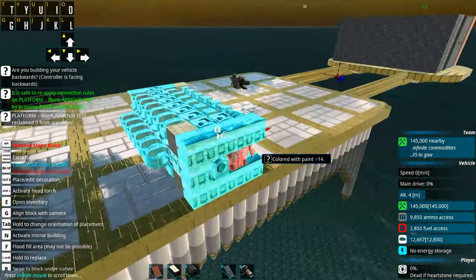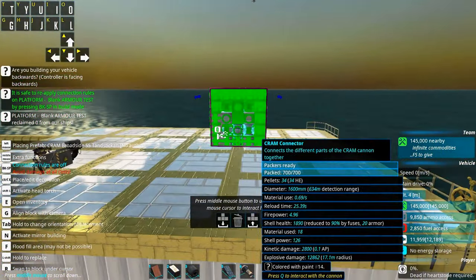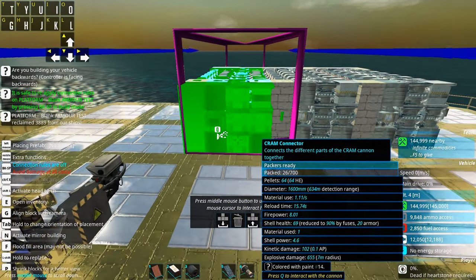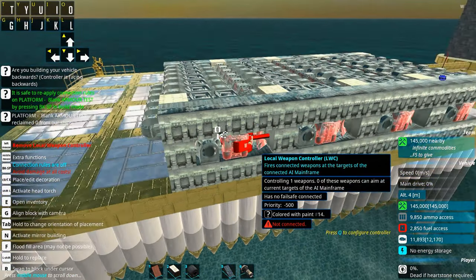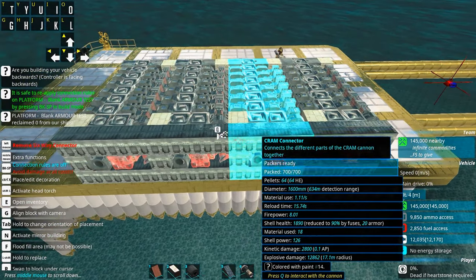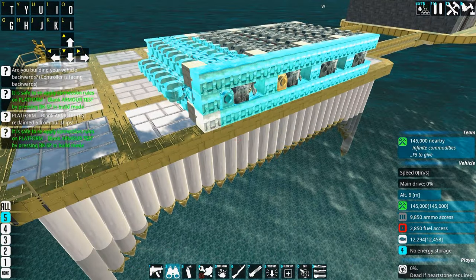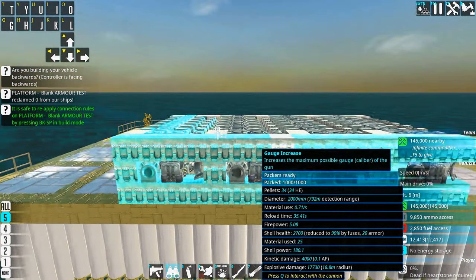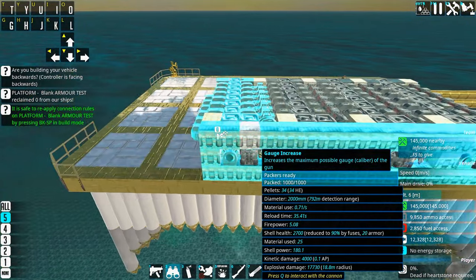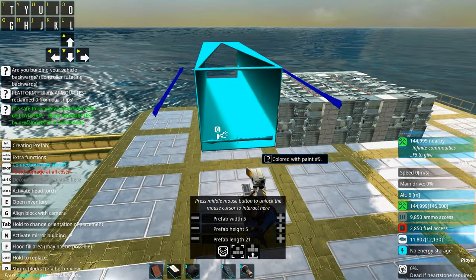Now we need to test if it even works. Grab your prefab mode, make a prefab of this, and just spawn it beside itself. Spawn a couple more — fantastic. When you take it in and out of play, you can see the gauge increasers are connected and that won't work, so we'll have to remove that connection so they won't line up like this.